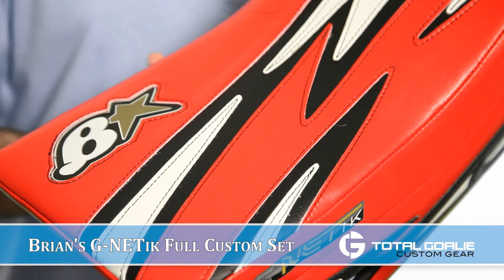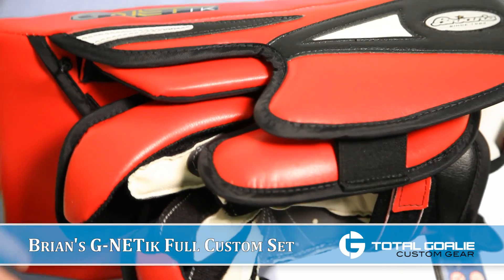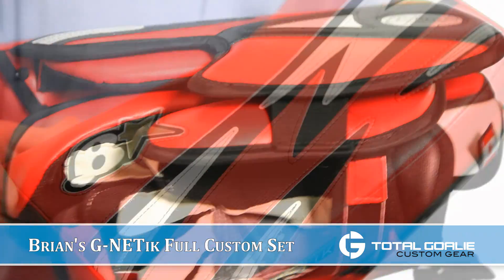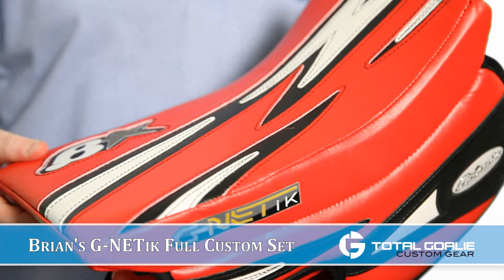And the blocker is your standard construction Genetics blocker, again with the red and white and black GenPro and with the applique logo in gold. I think it turned out great.